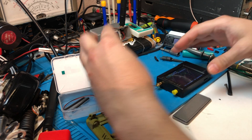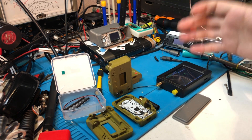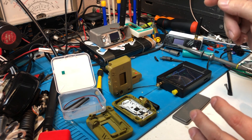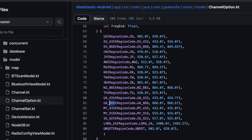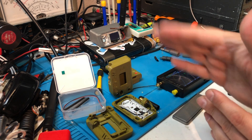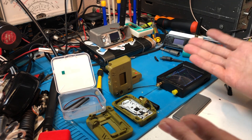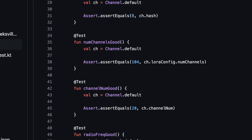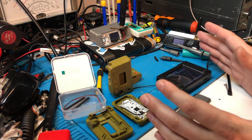Then I happened to be on Austin Mesh's website looking through documentation for the Meshtastic project, and I noticed that in the States the channel default that everyone's using — if you want to talk to your friends and neighbors, let's all just use the defaults, both for fast and short — it's 906.875 MHz. So just a hair away from 907. You're going to hear me call it 906 a lot.